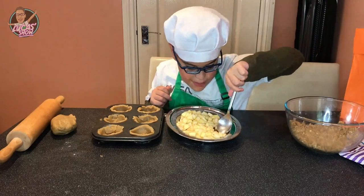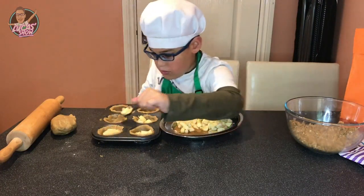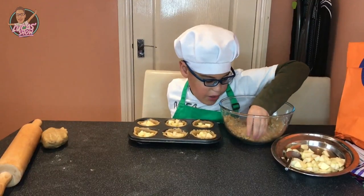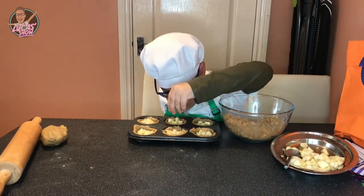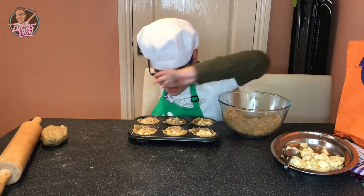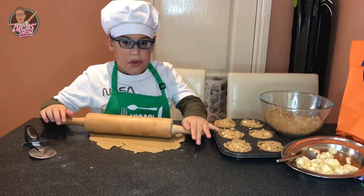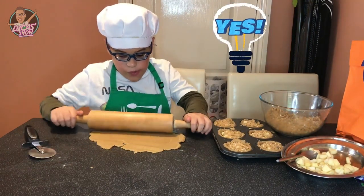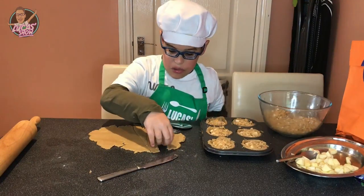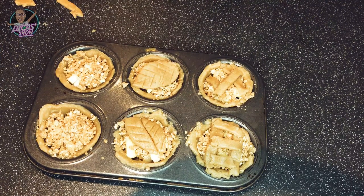Now we add our apples and pears. Now we add our crumble. Are breadcrumbs healthy? Yeah! I made some leaves, hearts, and patterns.